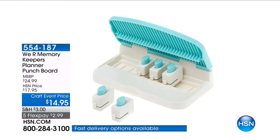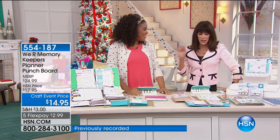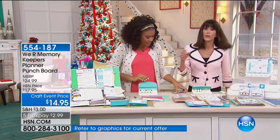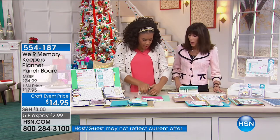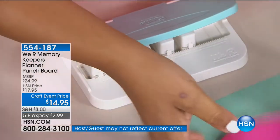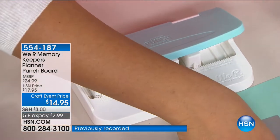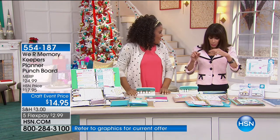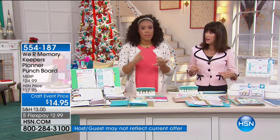It's the Planner Punch Board. So many viewers were saying they love this because it works whether it's a small album, a larger album, a scrapbook, a photo album, or a notebook. Today, this is the only airing of it. We have it at only $17.95, and it will punch holes up to 12 inches — so up to a 12 by 12 photo album binder. You can think spiral bound notebooks, spiral bound planners, A5 planners.